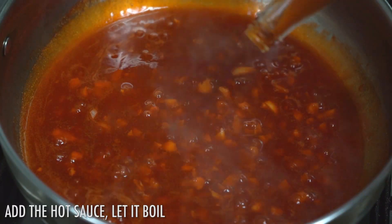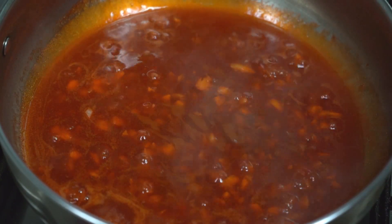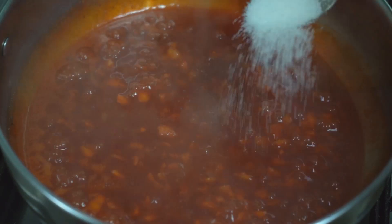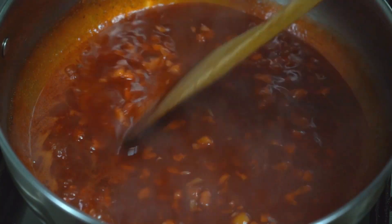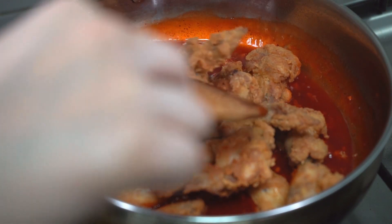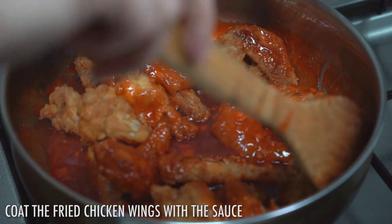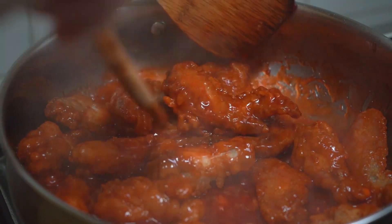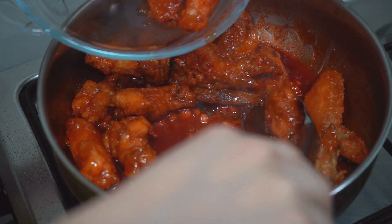Now let's go back to the other side. I'm going to go on the delicious side of the pan. I'm going to put some bits in the pan. I'm going to mix the pan and put into it. Now I'm going to put the pan in.